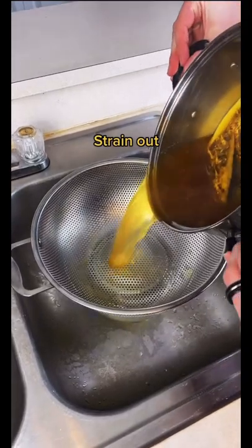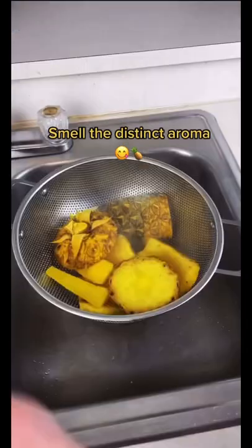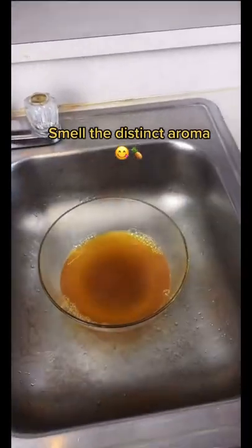Next, strain out and remove all those large scraps. You should be able to smell the distinct aroma very clearly now.